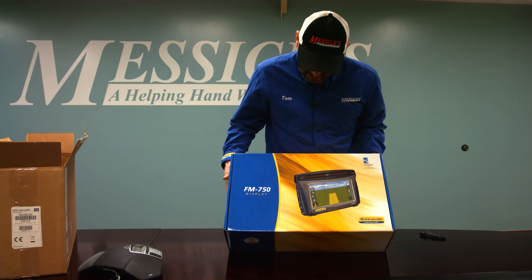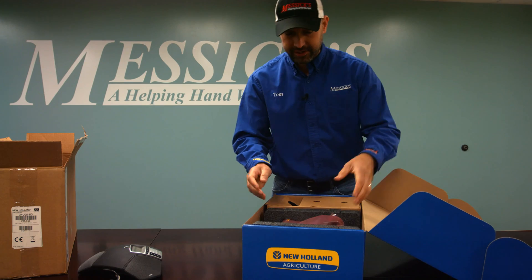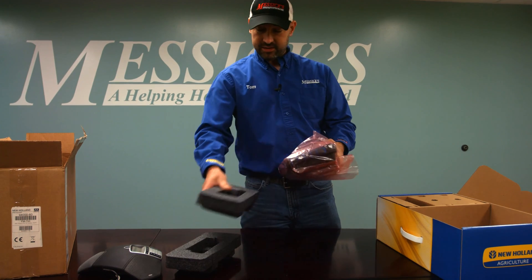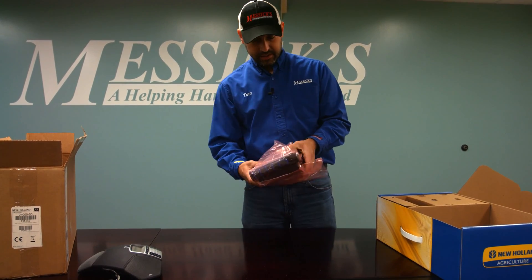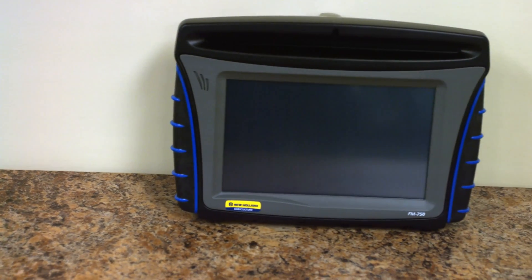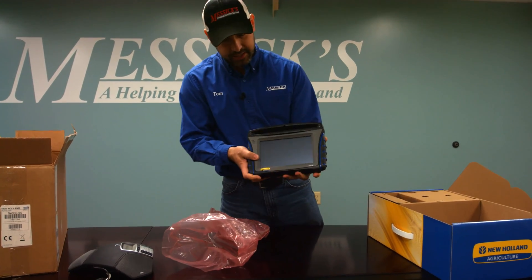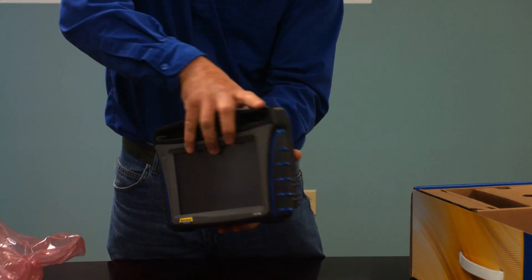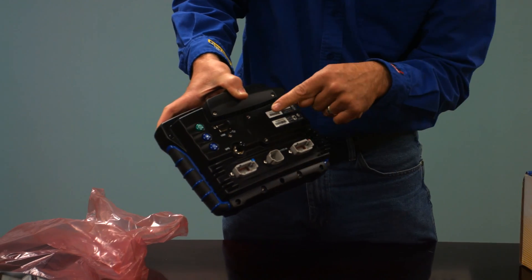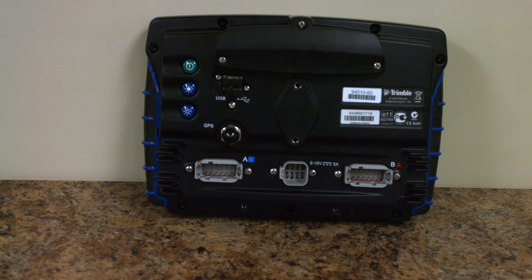Alright, so we have the box with a New Holland logo on it. We are a Case IH dealer as well — if your preference is red, we can go that route. This just happens to be a New Holland. First piece is the display itself. We'll get it out of the anti-static bag — so there it is: 8 inch color touch screen with your LED light bar. Two Deutsch connectors on the back: power connector, GPS antenna input, a USB stick, and then control buttons for brightness and power. So there's our display.